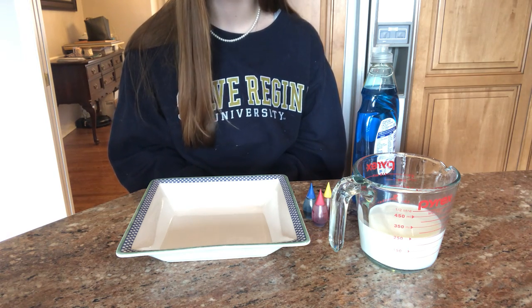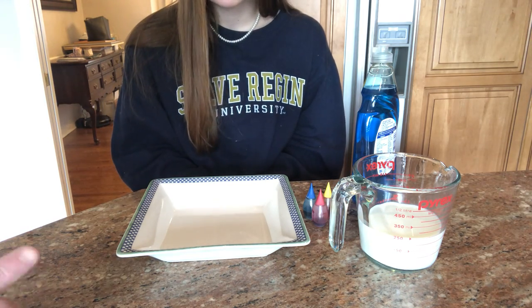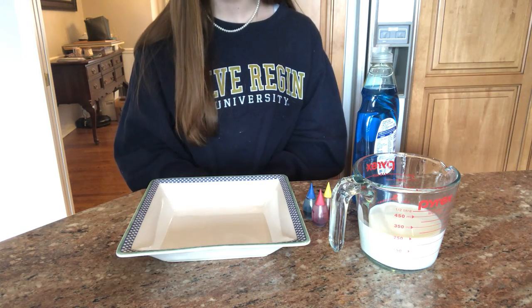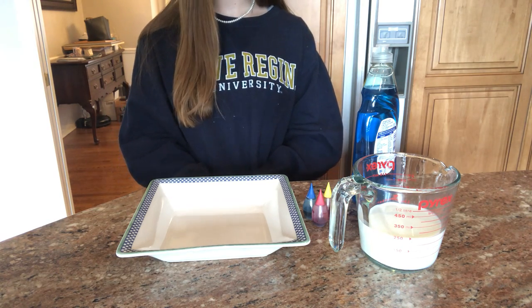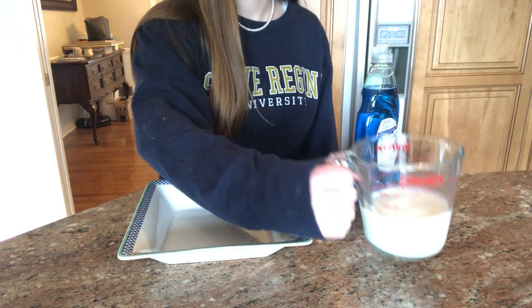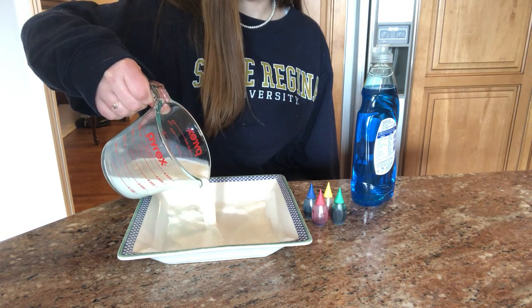So we have some milk here and a dish, and you'll need a little food coloring and some dish soap. The first thing we're going to do, we measured out about a cup of milk and we are going to pour the milk into our bowl. You want it to cover the bottom of the bowl.